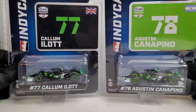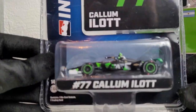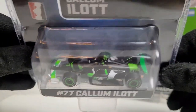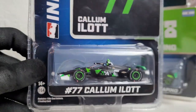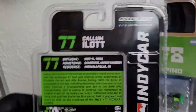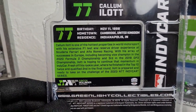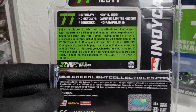Here's the Callum Ilott car — as you can see it's a matte finish with a metal chassis, rubber tires, and green outline rims. Really great detail by Greenlight Collectibles. On the back of the packaging you can read the information — he is a UK native and was an F1 reserve driver for Alfa Romeo.